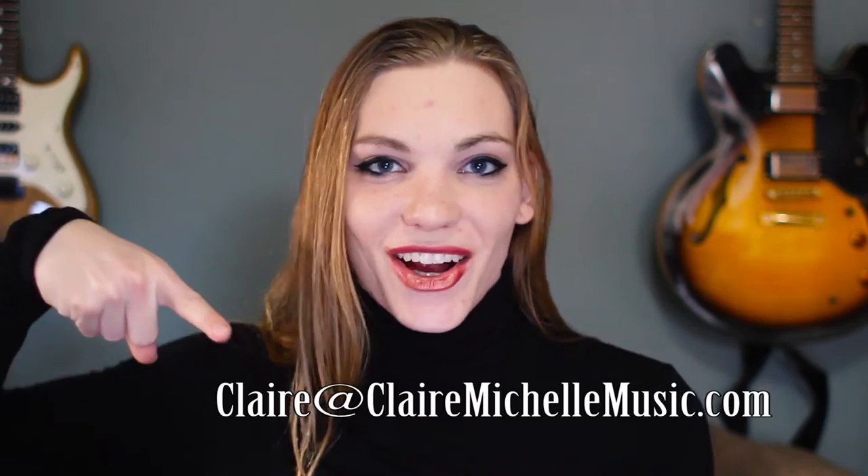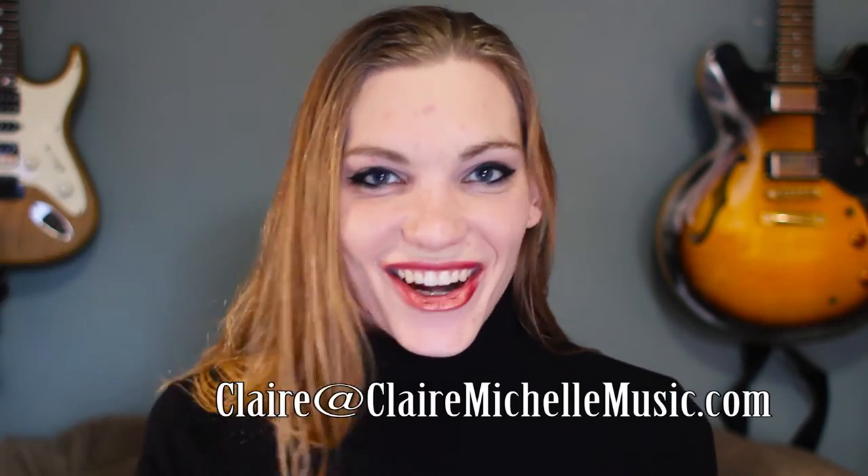Hey everybody! Alright, this is the last lesson. Congratulations, you have made it. So in this episode, we're going to be going over placement, finish up those ideas, go into resonance, and then talk about tone and quality. I do teach privately, so if you want to take voice lessons with me — both speaking or singing — you can shoot me an email right here. Let's get started.